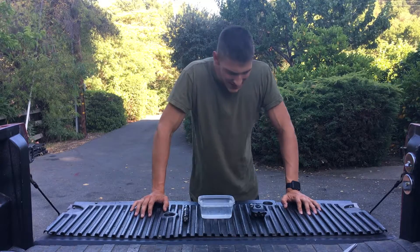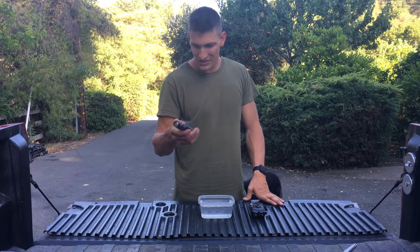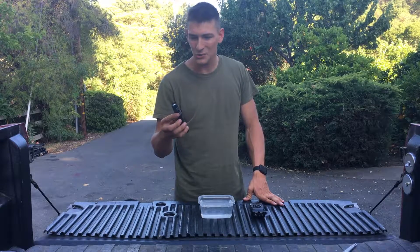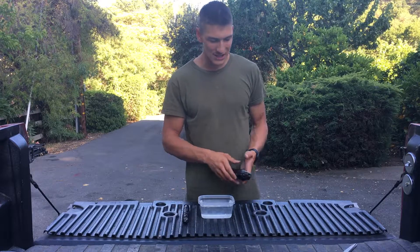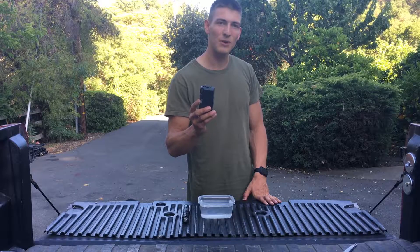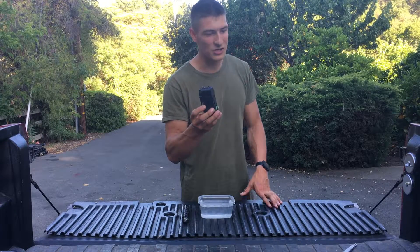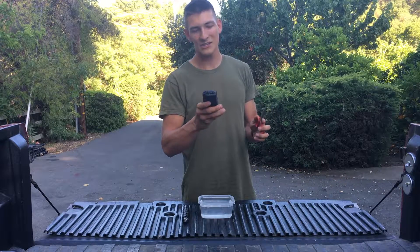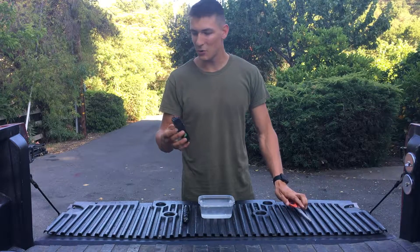Today I actually have two tasers. I've got your conventional taser that you're gonna find in pretty much every tactical store. And then this one is a homemade taser made out of a disposable camera. I have another video showing how to make it — they only cost a few bucks and they're actually pretty cool.